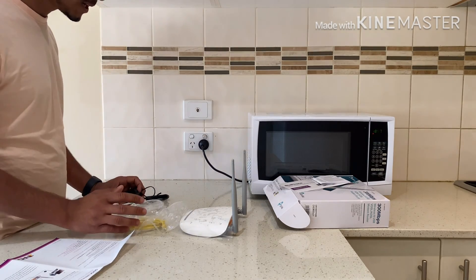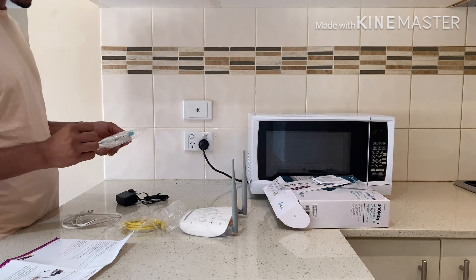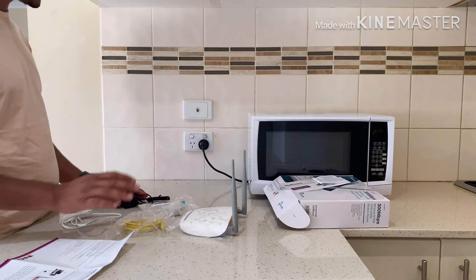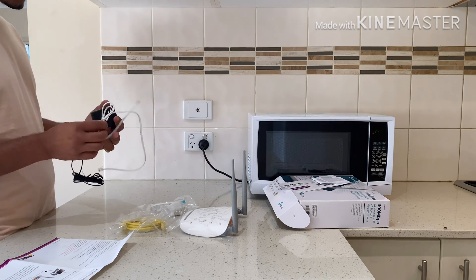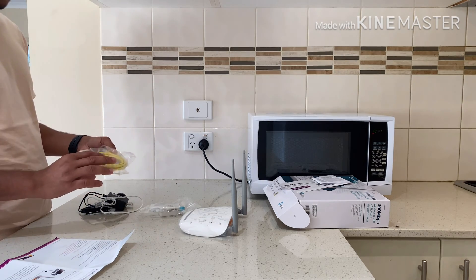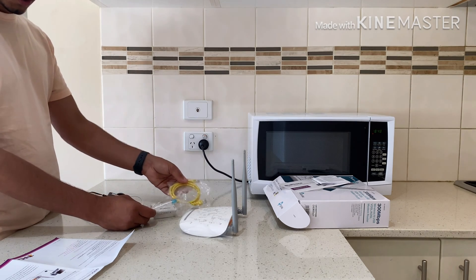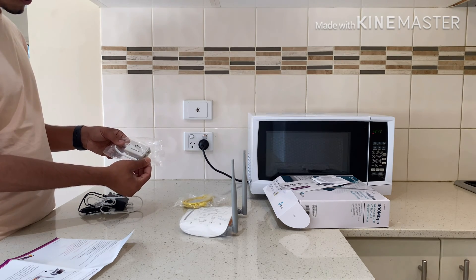We don't have a telephone right now. So guys, if you have a telephone in your home and you are doing the router setup, you have to use the DSL splitter. But right now, we don't have any telephone in my house. So we just need the Ethernet cable and the power adapter. We don't need the splitter. If you want to connect a PC or laptop or anything else, you have to use the Ethernet cable. And if you have a telephone at your house, you have to use the splitter.